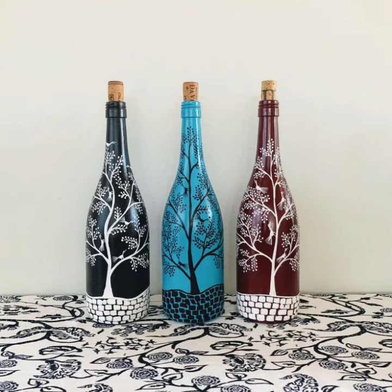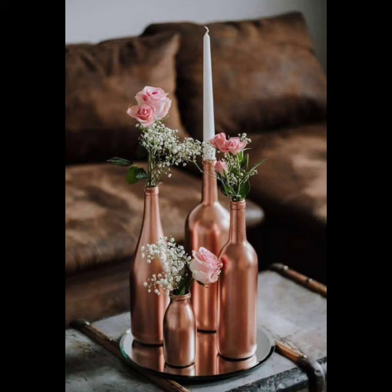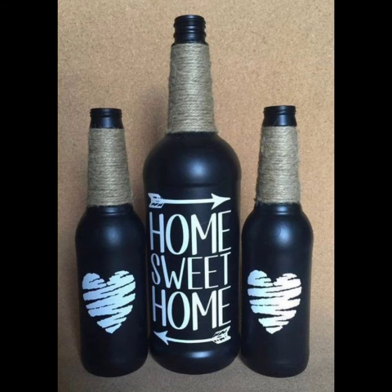Everybody has a different personality and different choices. If you loved any design, please hit the like button. If you want more designing videos, let me know in the comment section. If you haven't subscribed yet, please subscribe to my channel and press the bell icon for daily notification updates.